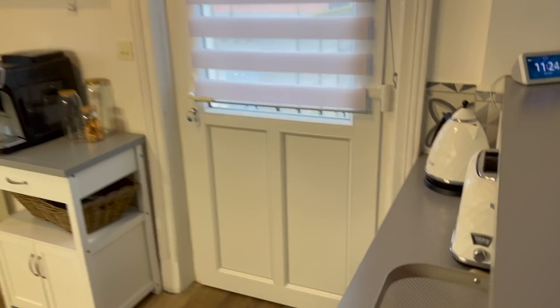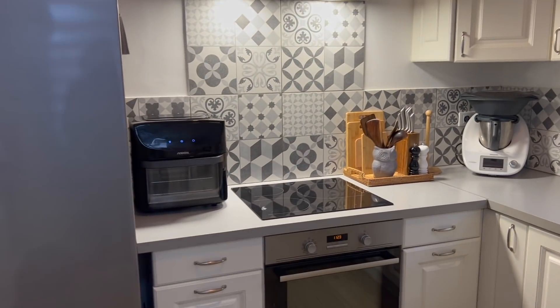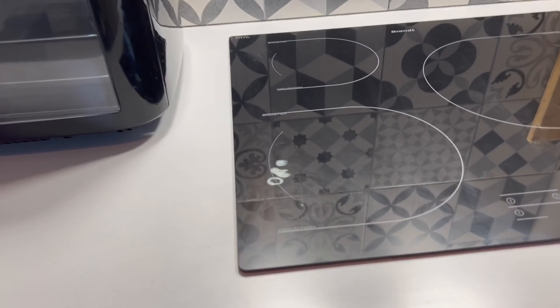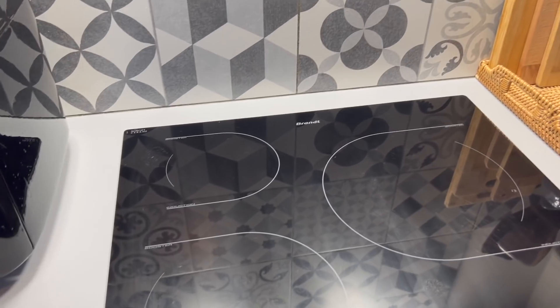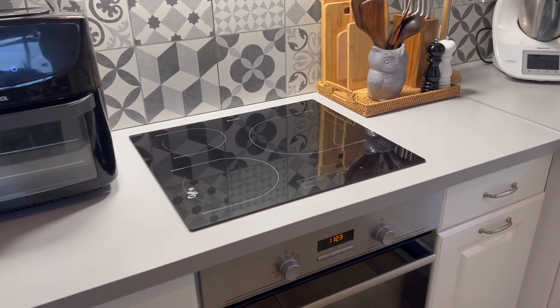Bonjour, bienvenue dans ma nouvelle vidéo. Dans cette vidéo, nous allons parler de la cuisine. J'ai des petits travaux à faire et du ménage, mais je vais commencer par une chose importante : je vais nettoyer la plaque correctement. J'ai des petites traces que je n'arrive pas à enlever juste avec le produit, donc je vous montre tout de suite comment je fais.